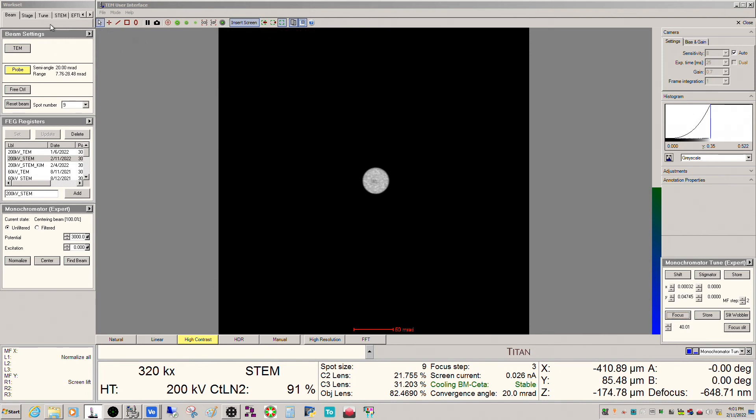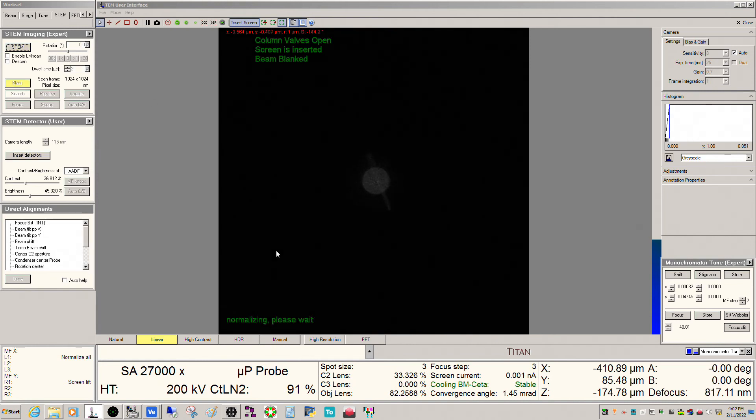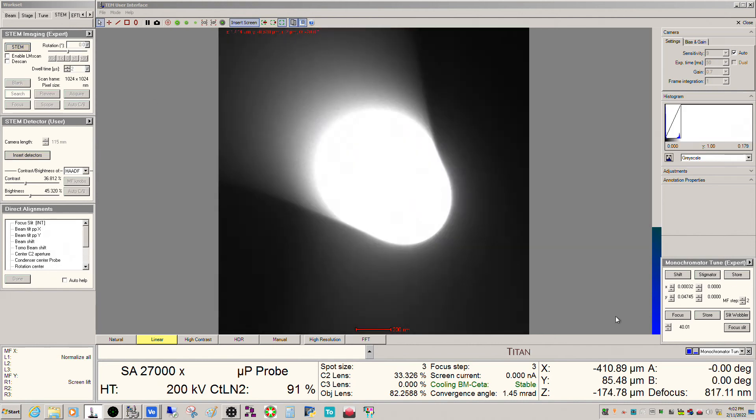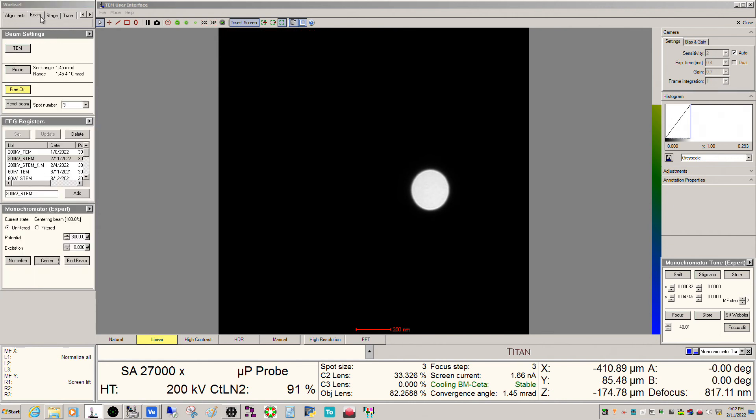I'll go ahead and put this back at 40 — you can see that was giving us about 25-ish picoamps. Getting back out of STEM mode, the monochromator shifts should be fine switching between modes. The shift shouldn't be an issue when you swap modes — that's not something you have to redo necessarily when you go from TEM mode into STEM mode.